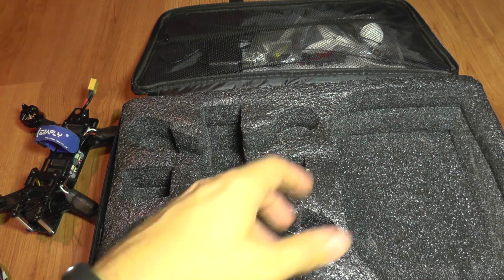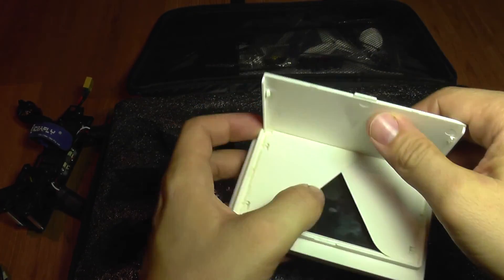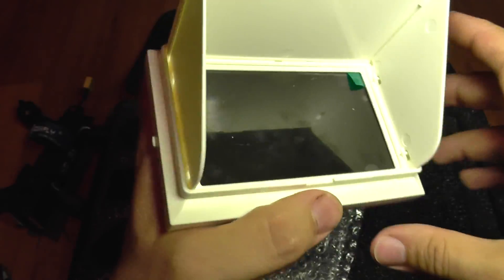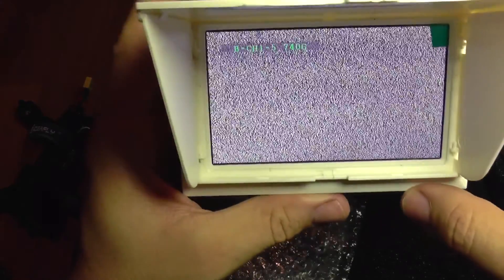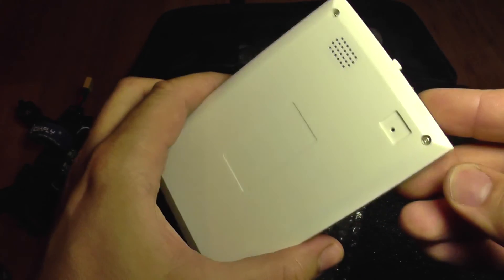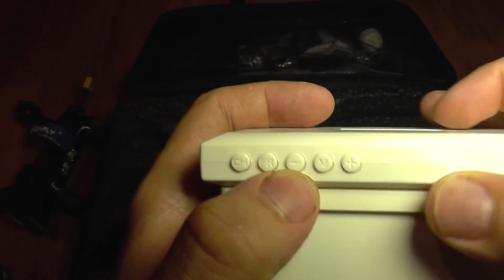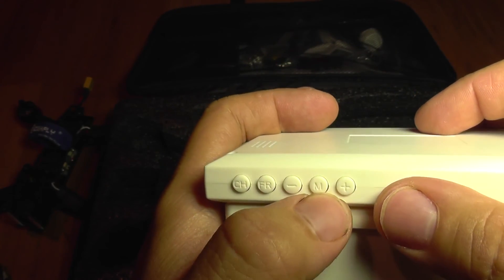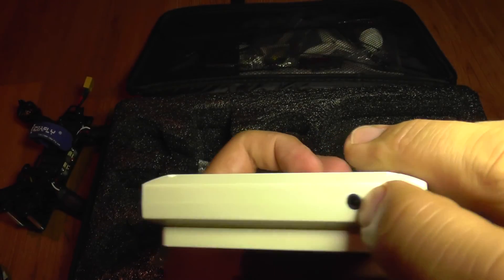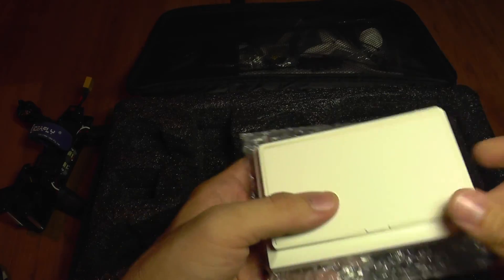In the box you also get this little FPV screen. It has a power-on switch and it runs. It charges over a micro USB port and has a few buttons on top for changing channel frequency — plus, minus, and a menu. It also has a jack which I suppose is a video out for connecting a recorder to it.